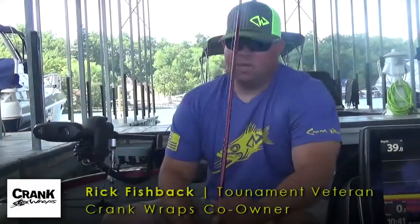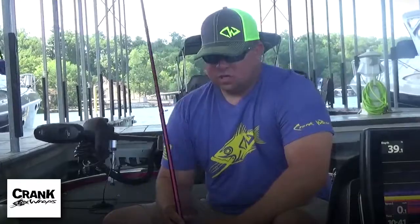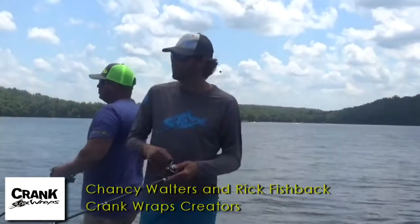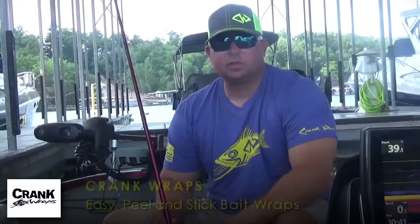Hello, I'm Rick Fishback. I'm part of Crank Wraps here with Chancey Walters. I want to talk to you today a little bit about the Crank Wraps product and how it's applied to the situations on the different lakes that I fish personally.